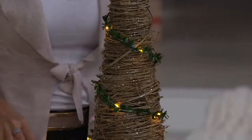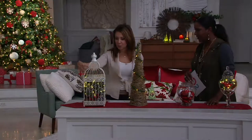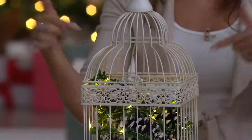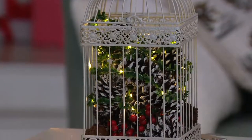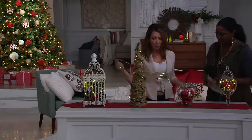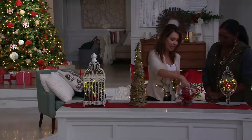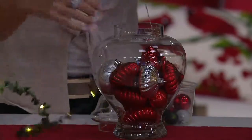We put two strands here in the birdcage and mixed them in with just some pine cones. The greens are already attached, and then you get the light — look at how that fills up the space. The apothecary jar is also a beautiful way to display light. You can put those extra ornaments in, add faux snow, and tuck the battery pack down underneath so you wouldn't even see it.